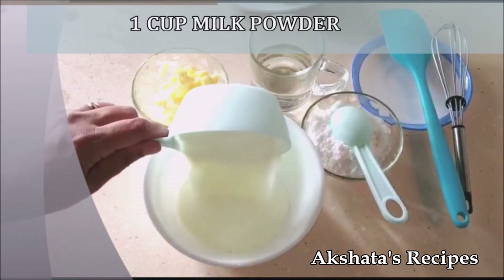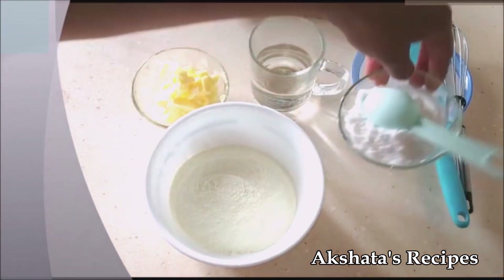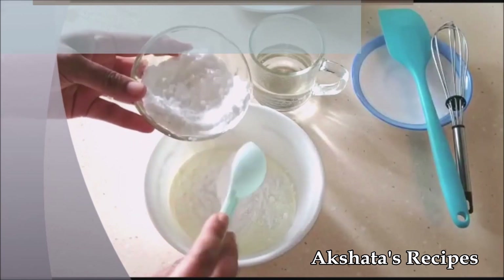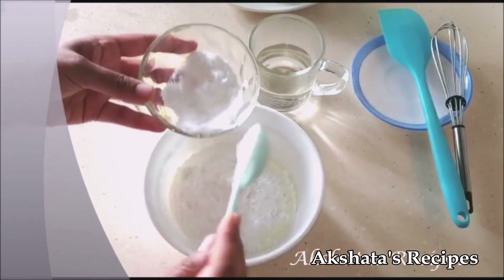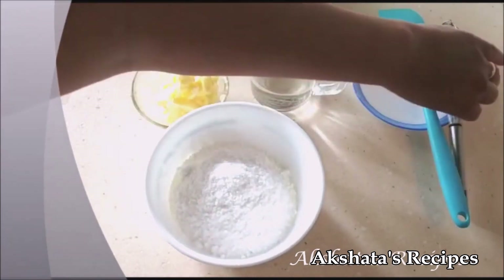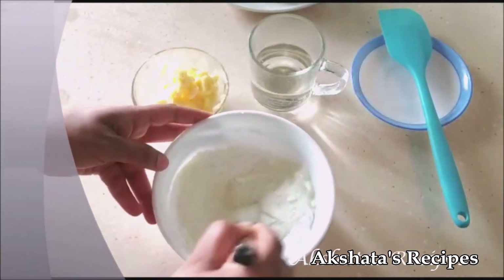Here I have one cup of milk powder — I'm going to add it to a bowl. To that I'm going to add six tablespoons of powdered sugar. I've just taken sugar and ground it to a fine powder in my mixer jar. Now you're going to whisk the two together really well, that is the milk powder and the powdered sugar, till it mixes in really, really well.